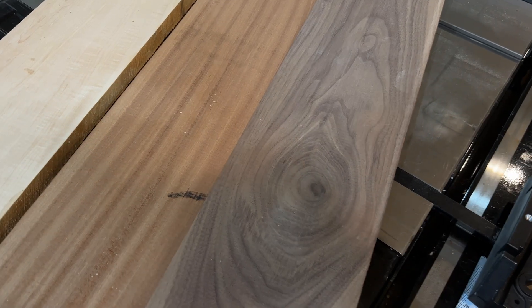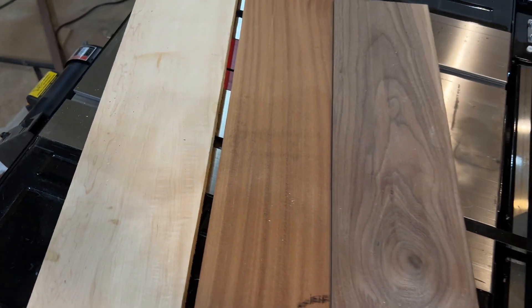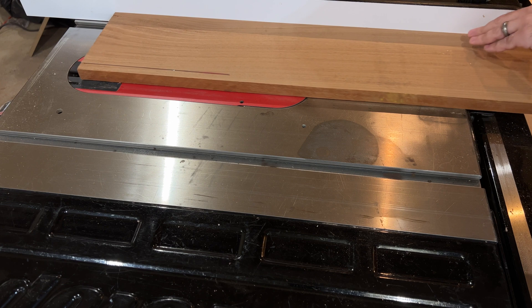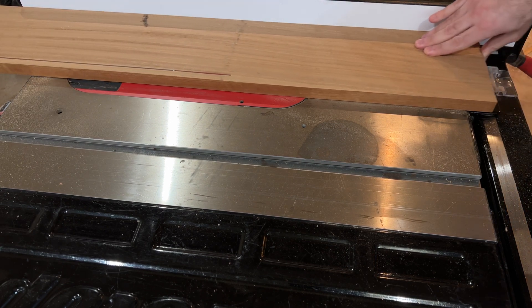I ran over to the hardwood shop and got some walnut, sapele, and maple. I'm going to use sapele for the sides because it has a really nice tight grain, and prairie style is all about long horizontal lines.